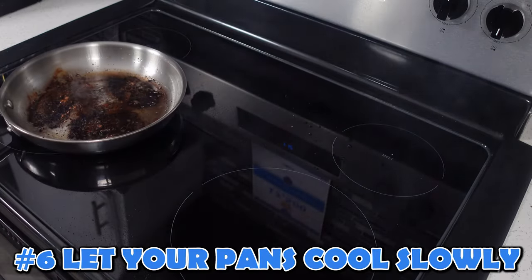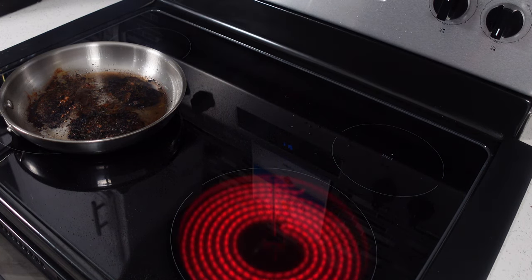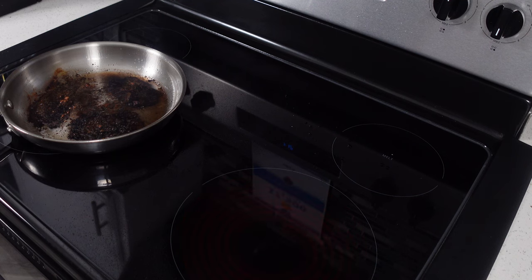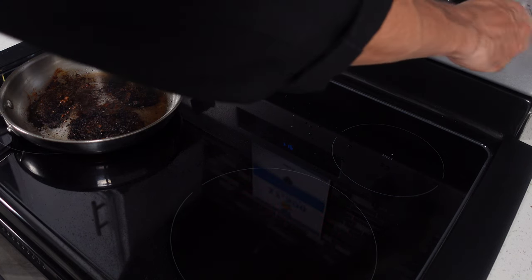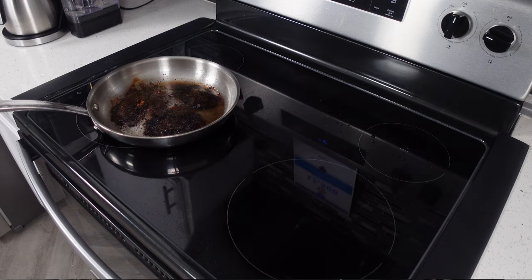Once you've got your proteins cooked and out of the pan, set the pan off to the side on a cooling rack. You don't want to put it in the sink and especially don't put any cold water onto it — that's almost guaranteed to warp your pans. The metal will contract much more quickly wherever the water makes direct contact, and that's going to be the spot where it warps. Just let it cool down off to the side and you'll be good to go.